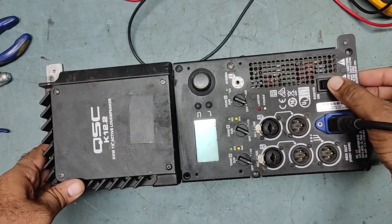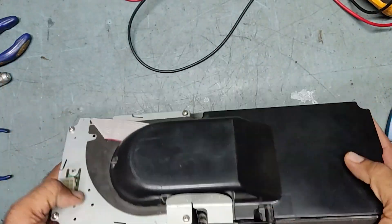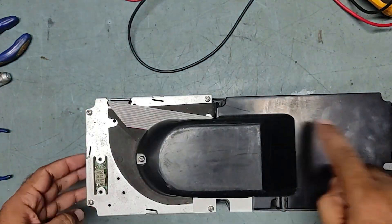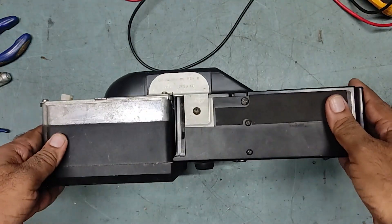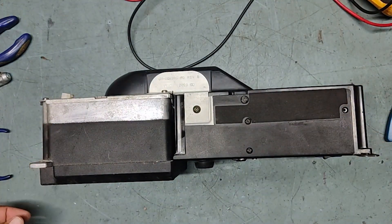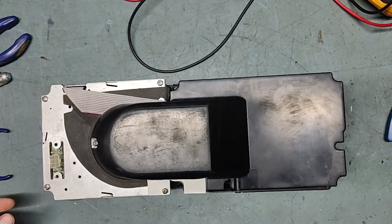So put it off, take out the plug. Now what we will do — we will open it, open from the back, so that we can take it out. We will check from inside. Just keep watching, we will start dismantling this one.